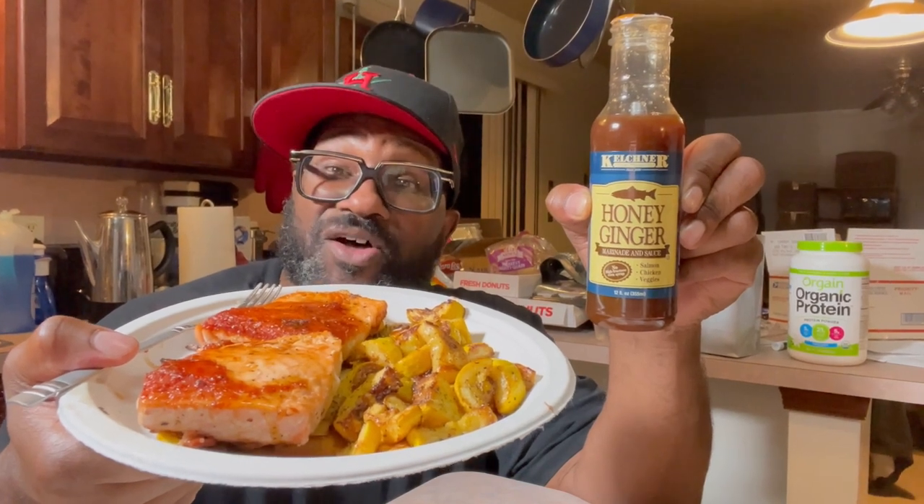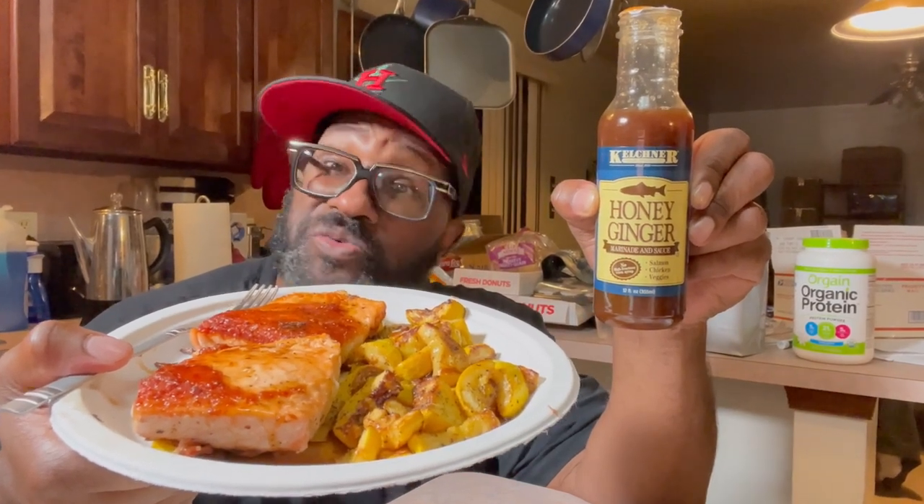All right, my people. We're about to get into it. This Kelchner honey ginger marinade sauce. We're gonna see what's up. Let's dig in.